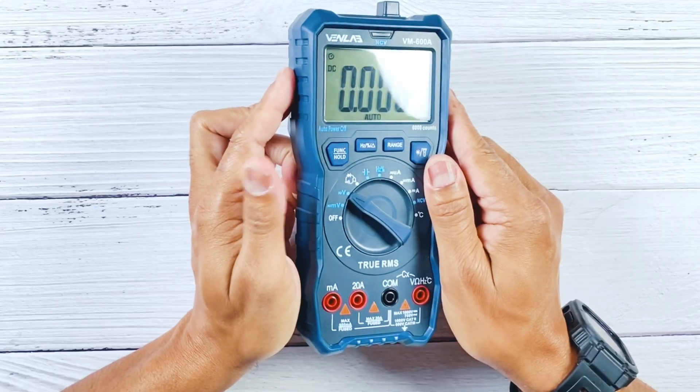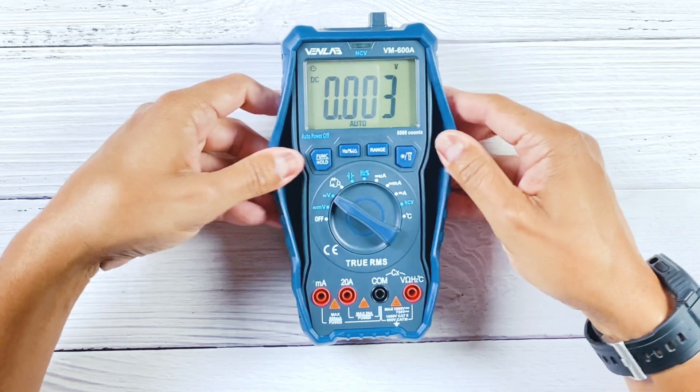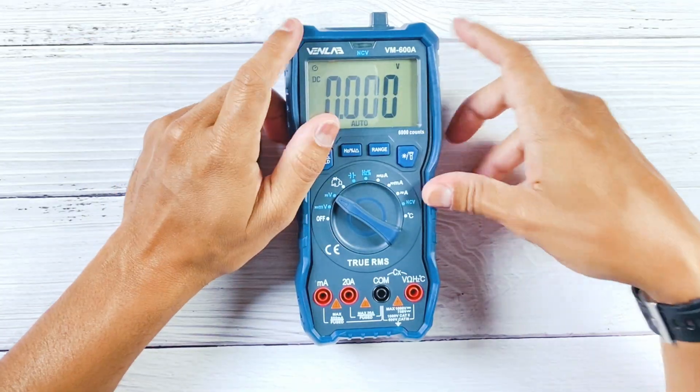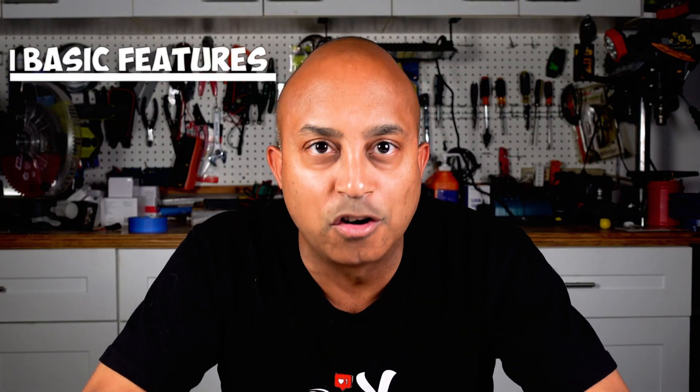That covers the physical features, but one other overlooked feature is safety. You're probably going to drop this thing from time to time, but this multimeter has a nice thick insulated silicone case that's going to protect it from the daily bumps and drops. It also has multiple internal fuses to protect against over-voltage, so you can feel safe that your multimeter will stand up to most potential damages — whether physical or electrical.